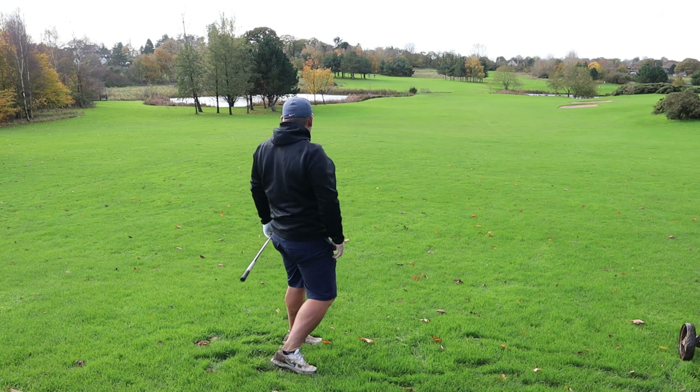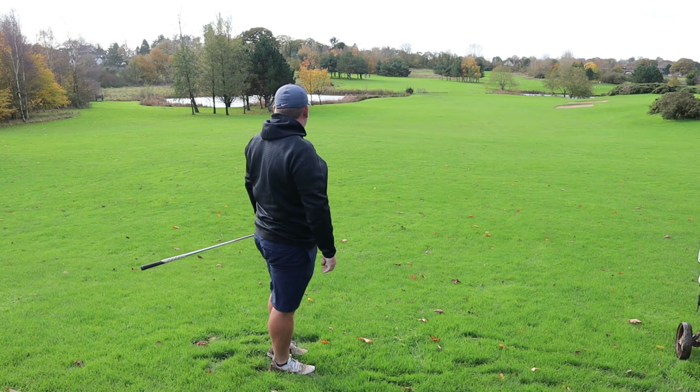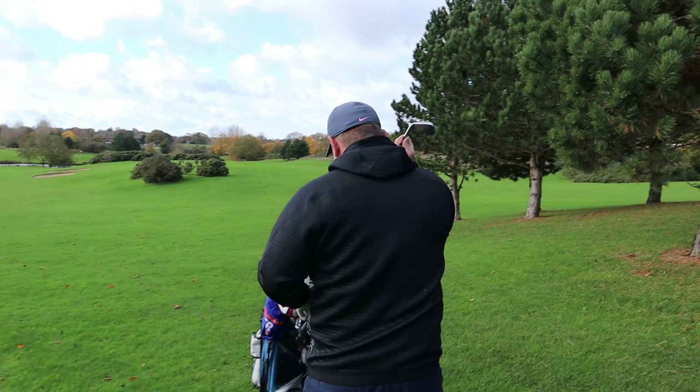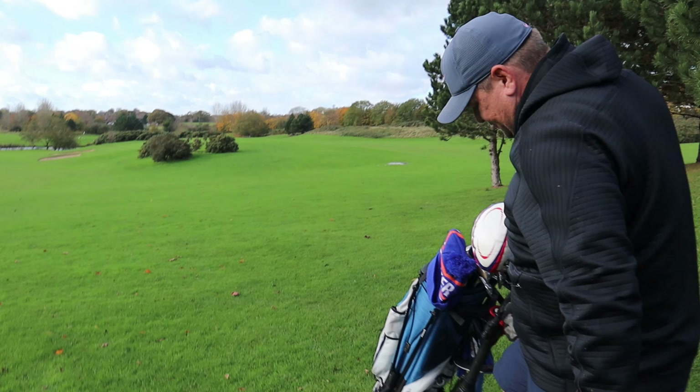Really nice swing — did what you said you were going to do, just made it over. It's recovery — making sure you don't have a bad shot followed by another bad shot.